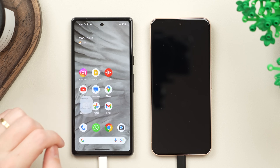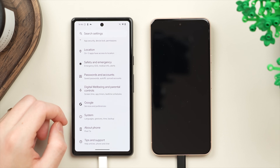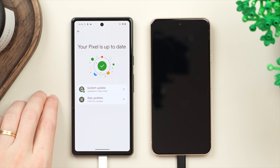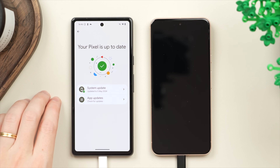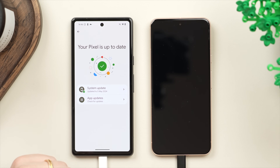Next, on the old phone, go into your settings and make sure that you don't have a software update to do. On the main page of settings scroll all the way down to System, then go to Software Updates and make sure your phone is up to date. Whether you have a software update or a security update, make sure to do that before we start this process. You want your old phone to be running the latest version of Android that it can possibly support.